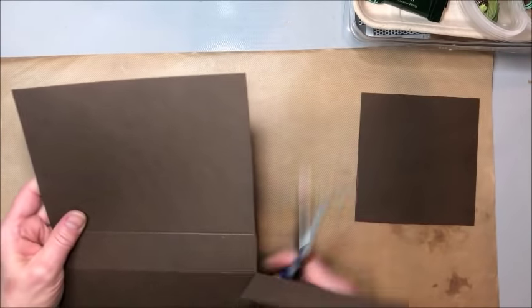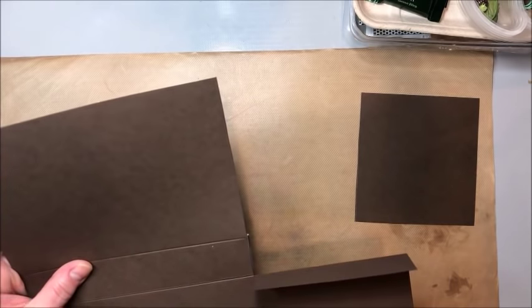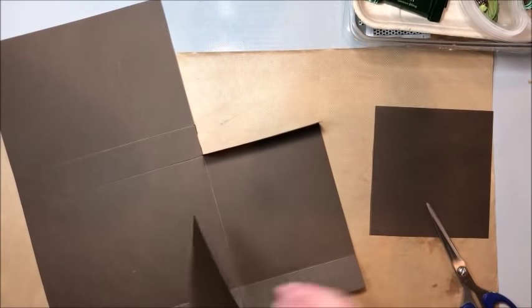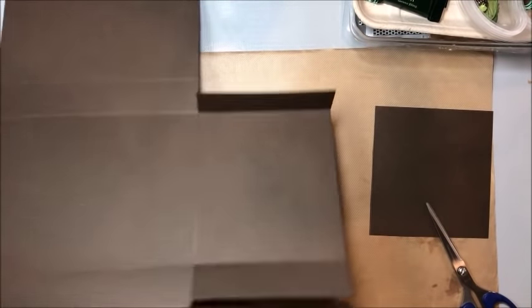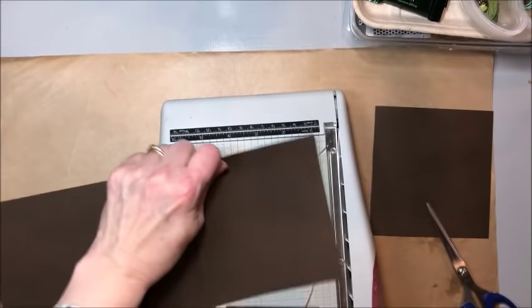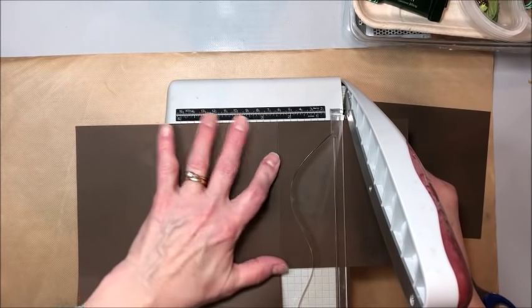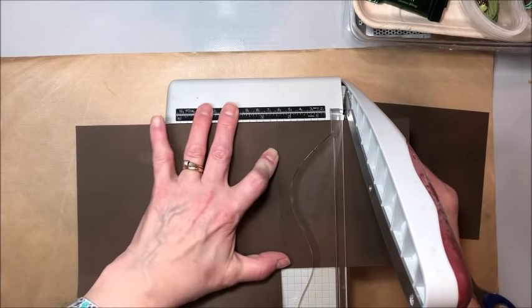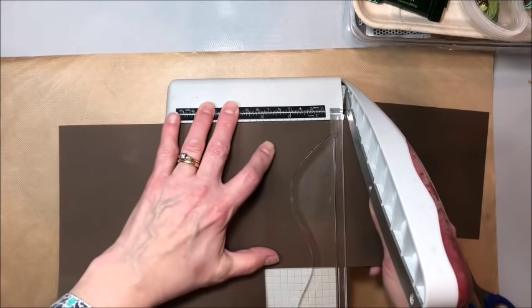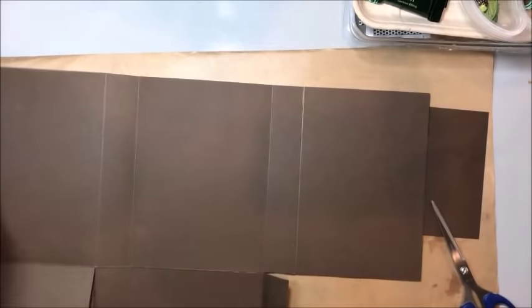We're going to distress these edges, so you don't have to worry too much. I'm just going to trim this up here, and then this one we're going to trim down. I'm going to see if I can't use it here to get a nice straight edge. I think if I fold this back I can get this in here. I just want this to be a three inch deep pocket. So now this is what we've got.